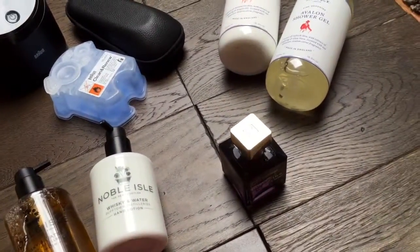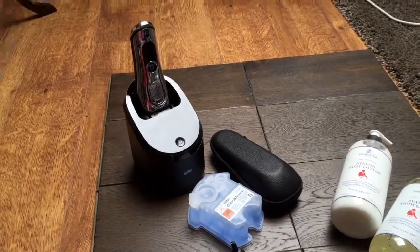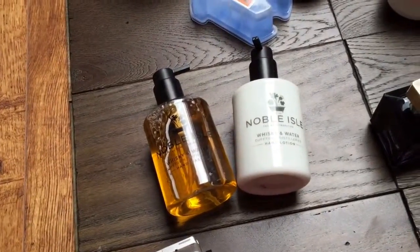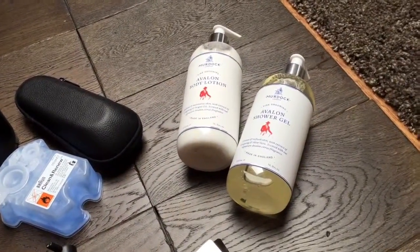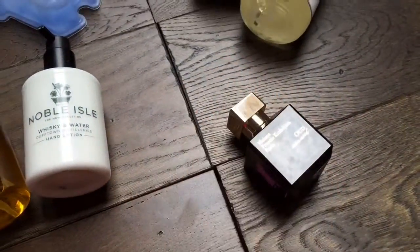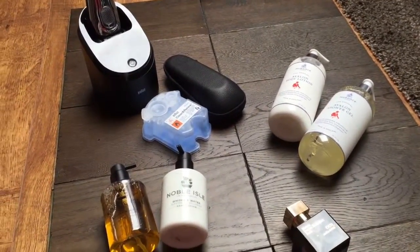So there we go - now you can get on with photographing these for the blog. Just a quick roundup: you've got the Braun Series 9 at £271 from Amazon, the Noble Isle at £48 for hand wash and hand lotion from nobleisle.com, the Avalon body lotion and shower gel at £36 from murdochlondon.com, and the Maison Francis Kurkdjian Oud Satin Mood exclusive to Harrods at £195. Hope you enjoy these Father's Day picks - 13 days, 21st of June, so get cracking.